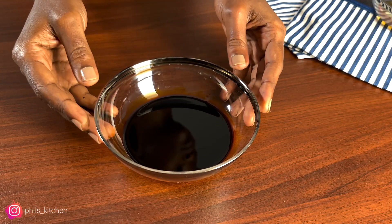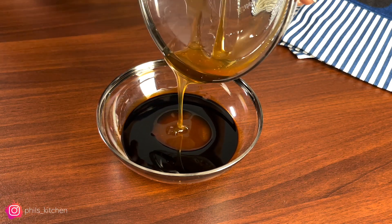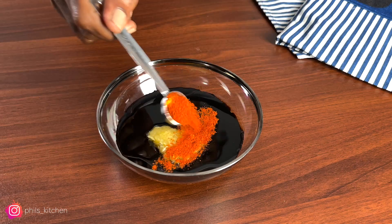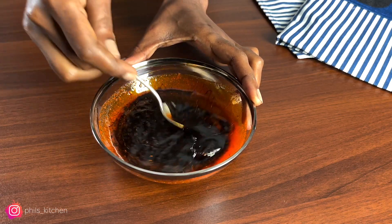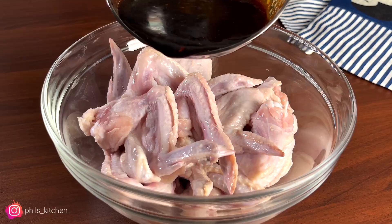Next you're going to make the sauce. Here I have soy sauce, and I'm also adding some honey, some oil, some crushed garlic, and some cayenne pepper. You're going to mix this well until everything is nicely incorporated — that's how your sauce should look like.